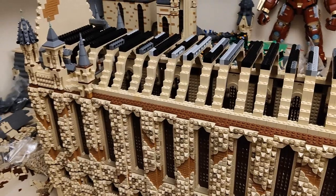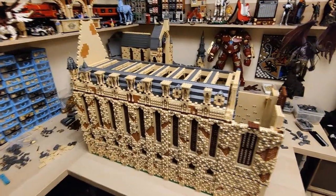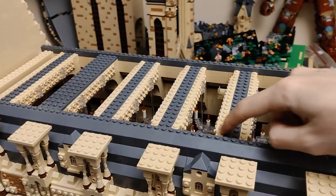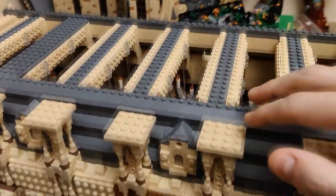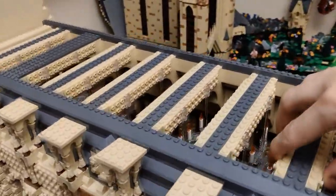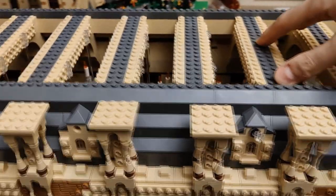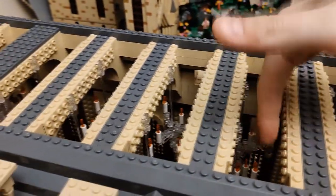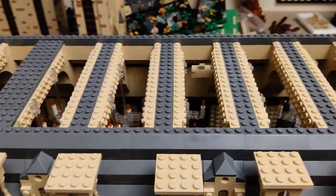So without further ado, let's get to it. And here is the result of my efforts so far. I ended up combining the two-stud arches into one four-stud again, because the two-stud ones just weren't enough. I need these arches connecting this whole wall and the opposite wall to be as sturdy as possible, and being four studs wide is a lot better for achieving that. The gaps between each arch are longer this time — five studs.